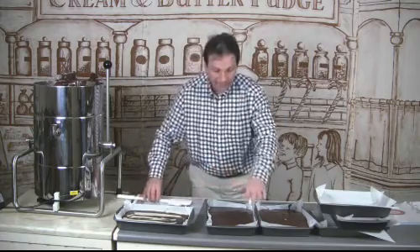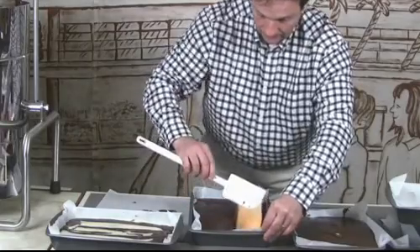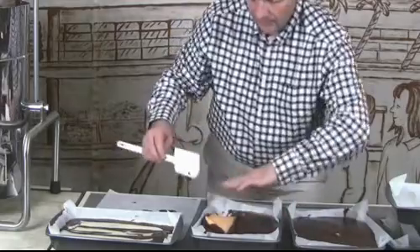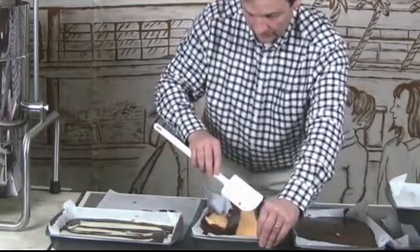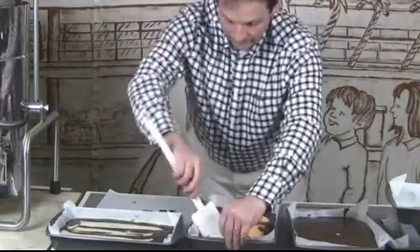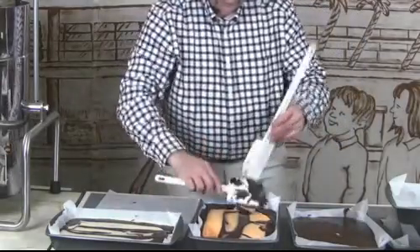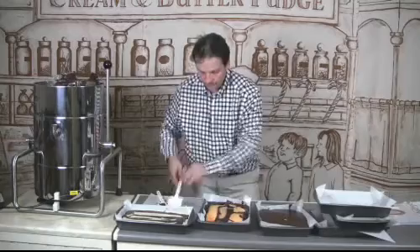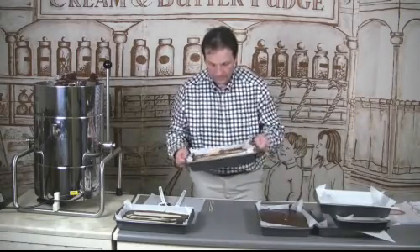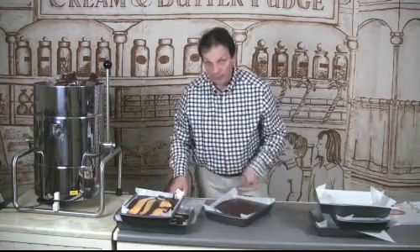I'm going to show you that again, but this time with the orange fudge. You'll see the orange is a little bit thicker than the vanilla, so it's a different finish on it. Just give it a shake. It does take a little bit more time to make, but the swirls really do sell so much better than the layered fudge — it's worth the effort.